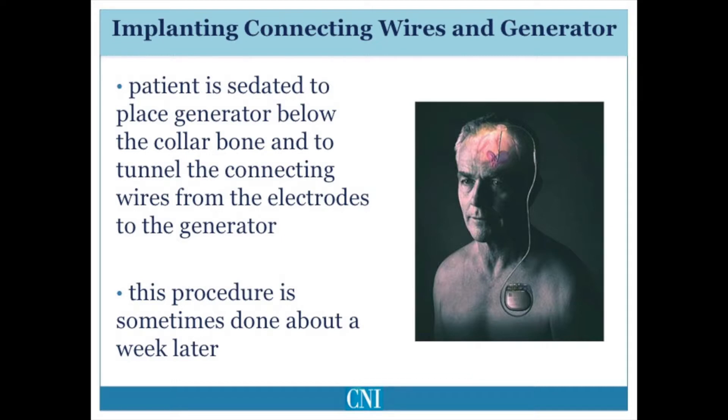After the final stimulating electrodes are placed in the brain and fixed to the skull, the patient is sedated with a general anesthetic and the remainder of the deep brain stimulating system is implanted.